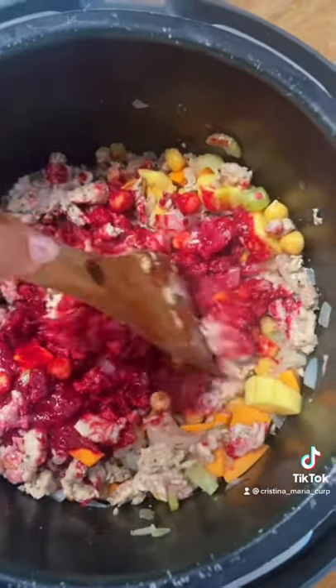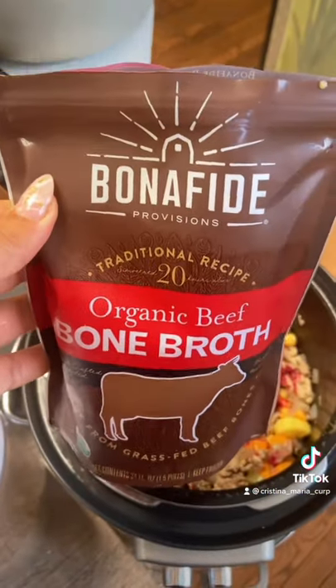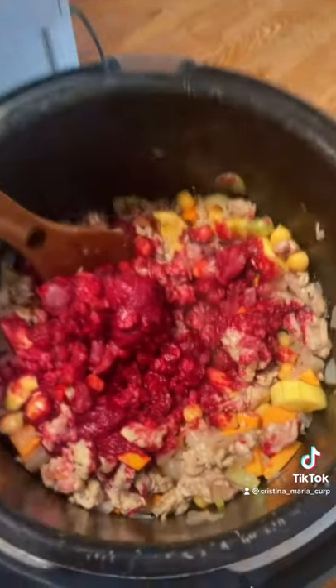Now I'm going to add my favorite bone broth — this is my favorite store-bought bone broth, Bona Fide Provisions. The bag is about three cups.